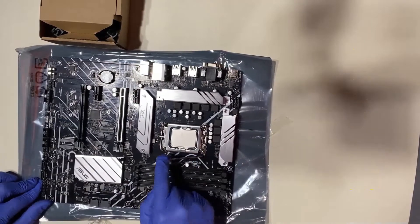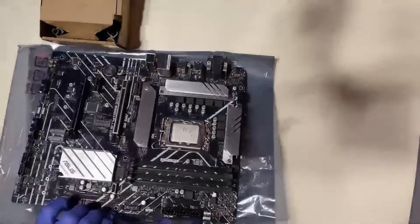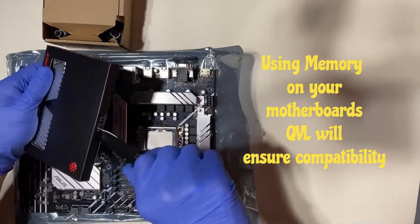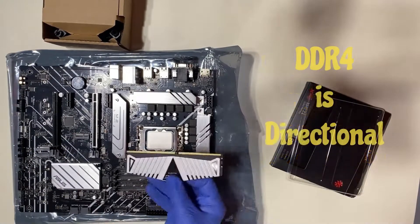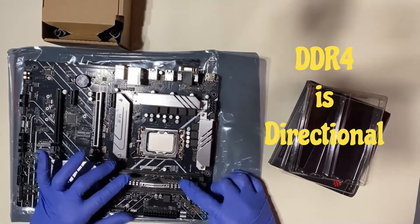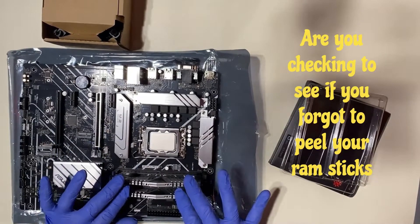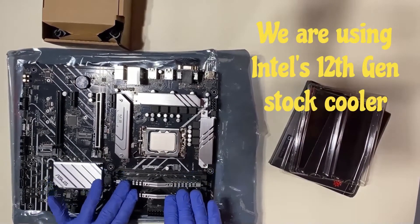The motherboard we're using today is an ASUS Prime B660 Plus D4 — a DDR4 motherboard. It has a six-phase VCore, four memory DIMMs, and two full PCIe slots. The first is PCIe 4.0 x16 running from the CPU, which is where you'll put your graphics card. The second is PCIe 3.0 x16, and then there are two PCIe 3.0 x1 slots, one of which you can use for Wi-Fi.